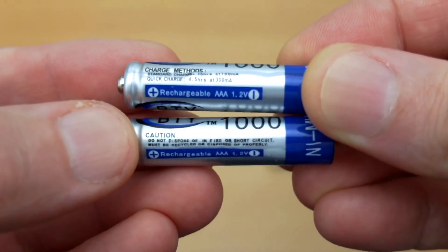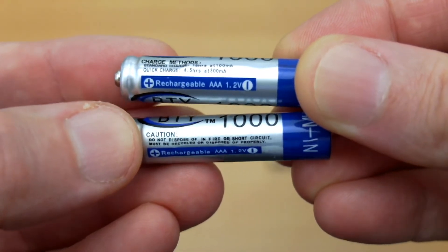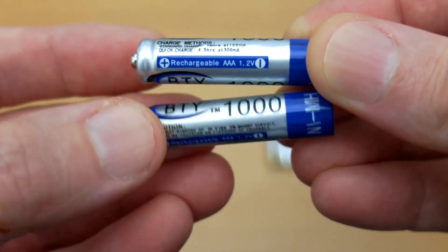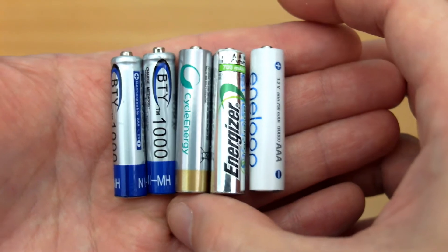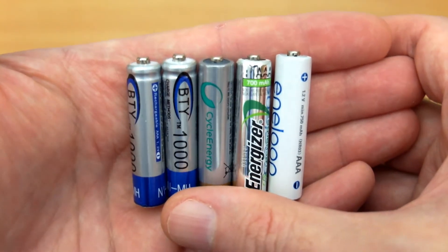It's the BTYAAA rechargeable nickel metal hydride batteries. These just have on the label '1000', which I suppose indicates 1000 milliamp hours, but it doesn't actually say that on the wrap itself. It does give you some charging speeds and times. What I'm going to do is compare them to some higher-priced, good quality batteries.